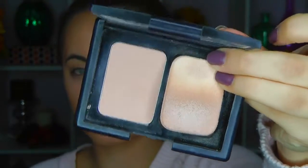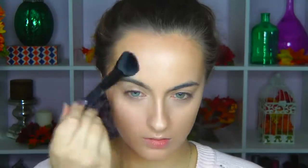The e.l.f. blending brush is probably my favorite brush out of everything I got — it blends everything seamlessly, powders and creams. It's amazing. I wouldn't recommend the foundation palette in dark for pale people to contour with. I just didn't feel like the colors were really suitable for contouring, but it was good for bronzing.